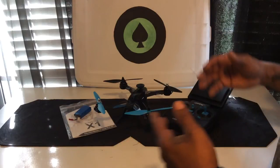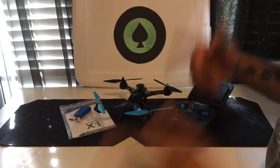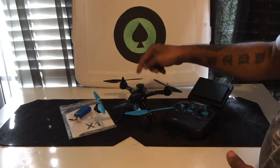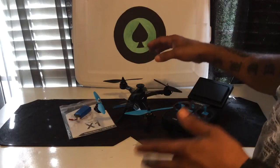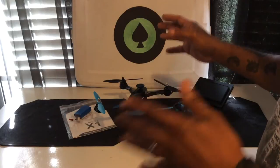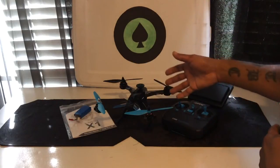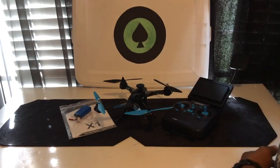This is the JJRC X1 Shuttle. Yeah, it came out a while back, but this is my channel and this is the first time I had this product, so I'm gonna let people who haven't seen it before get to see the review here and what I gotta say about this unit. Alright, here we go.